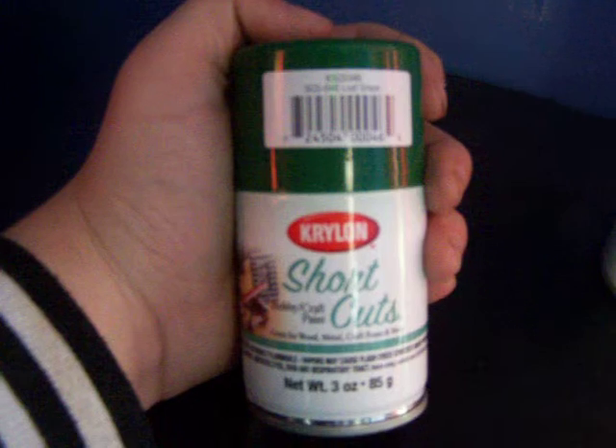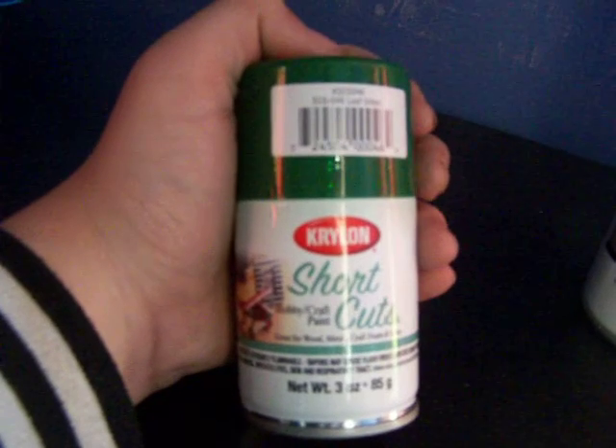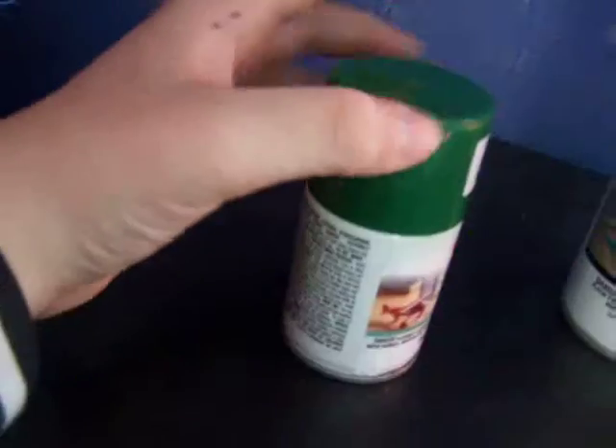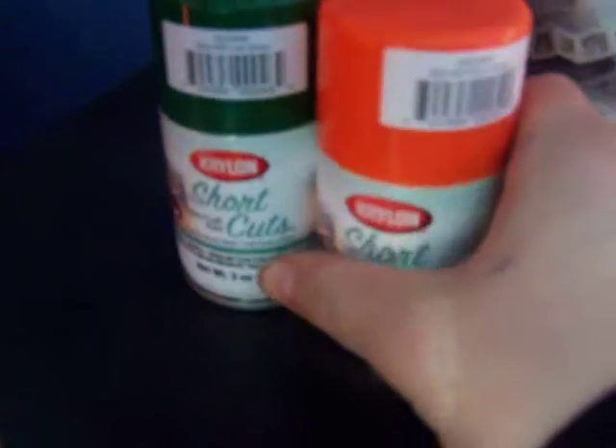Next thing I got, I got these mini spray paints — they're the Krylons. I'm going to use these for backgrounds on stickers, like stencil work, maybe a canvas, I'm not sure. I got another one of those in a different color — orange. Krylons.